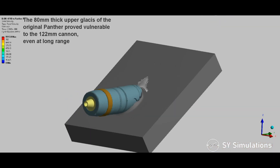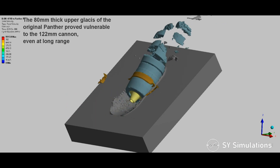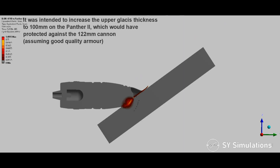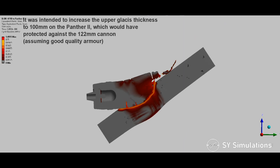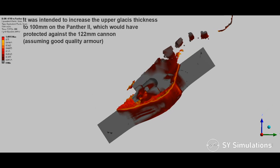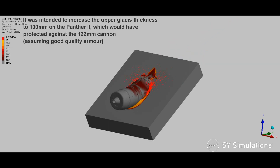The 80mm thick upper glacis of the original Panther proved vulnerable to the 122mm cannon, even at long range. It was intended to increase the upper glacis thickness to 100mm on the Panther II, which would have protected against the 122mm cannon, assuming good quality armor.